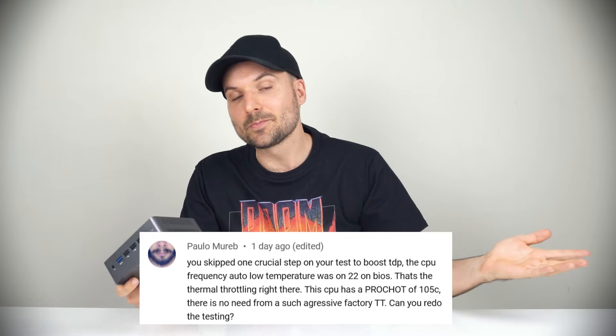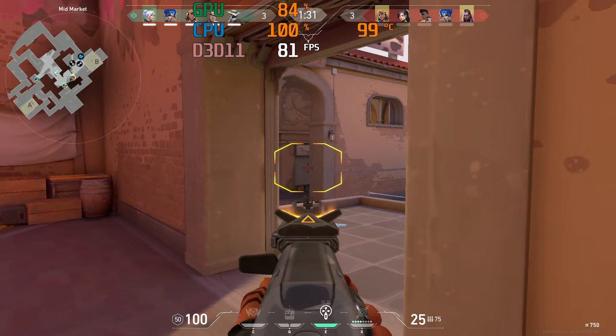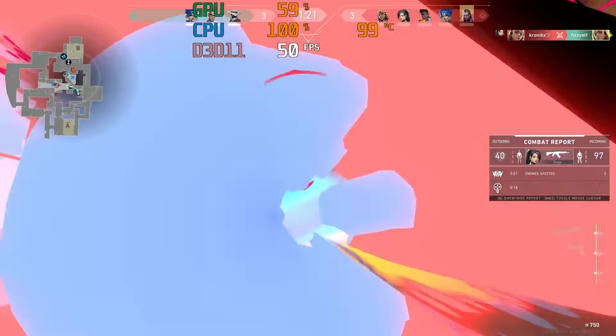Hello ladies and gents. This video has been reworked with new content due to a mistake in the previous version. As Paolo pointed out in the comments, Topton has set a very aggressive thermal throttling temperature for this mini PC, which I skipped past completely. While the out of box experience was exactly as presented, it's possible to push CPU performance further. I've redone benchmarking tests and added game footage as well — for those willing to tweak the BIOS settings, there's a substantial difference, but also other consequences. I'm sorry, I made a mistake, and I'll do better. Providing you with the most accurate information on the mini PC is my only goal, and the previous video was not up to standard. So here's take two.